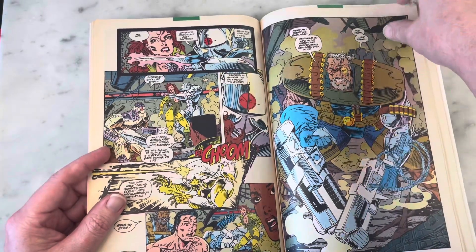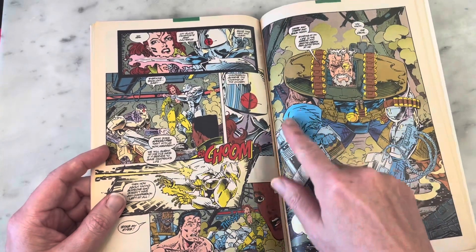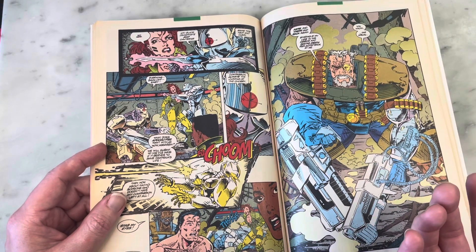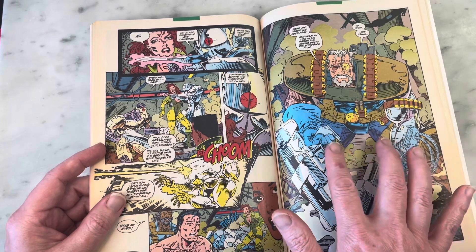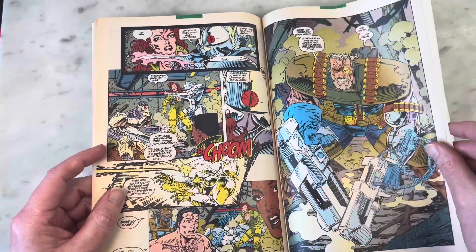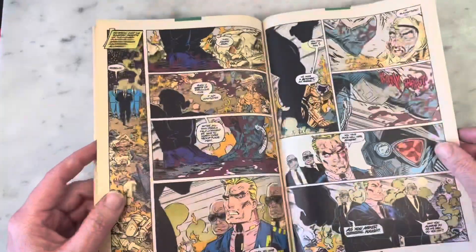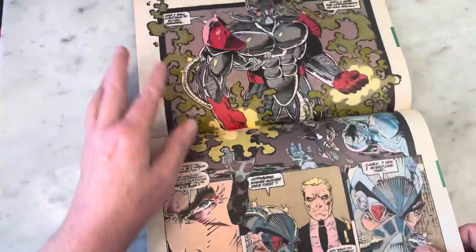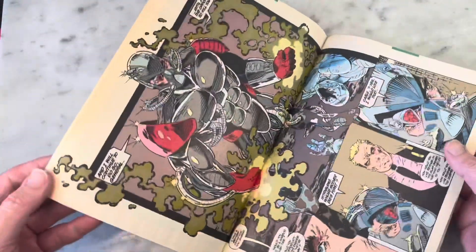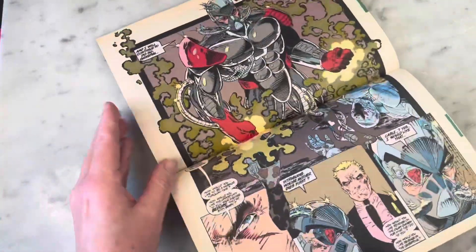This panel kind of looks like Herbie the Robot from the Fantastic Four. How is he even standing? His pelvis must be the size of a Volkswagen Bug. We're here for the art today - if you want to know about the story you'll have to go read this. Cable Volume 1, Number 1, May 1993 - a very good year.